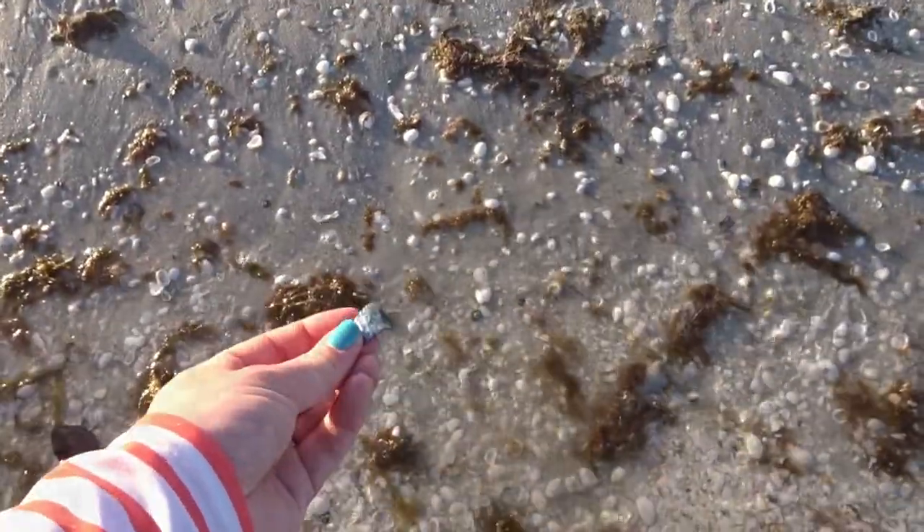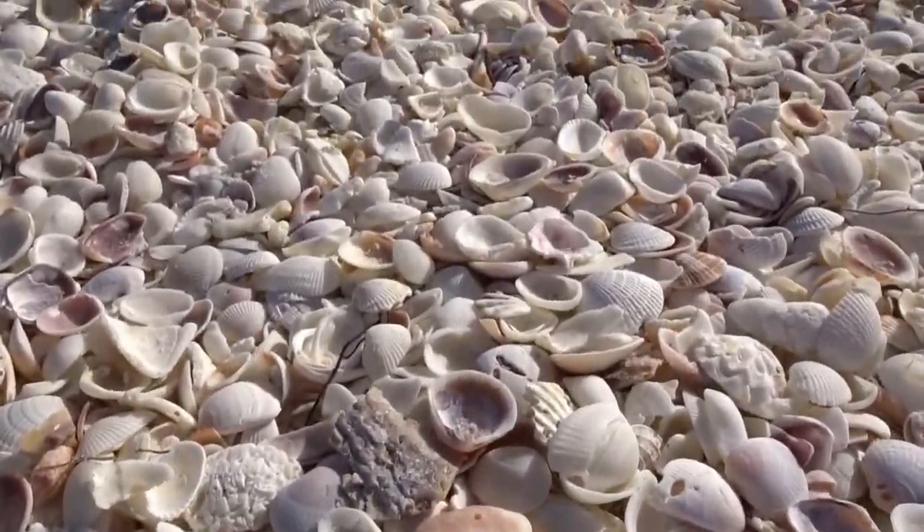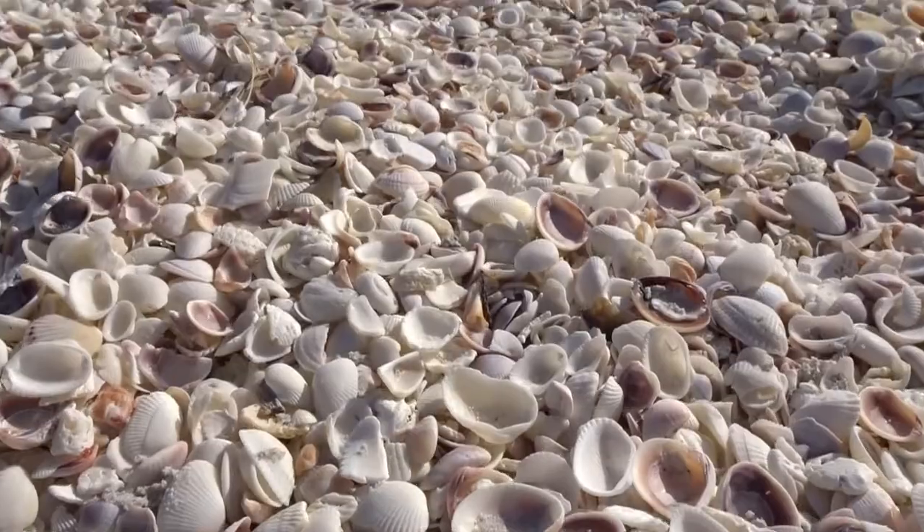I love beach vacations and I love finding shells on the beach, but what do you do with them when you bring them home? So if you're looking for an easy project to make with your seashells that you bring home — even the broken ones — I want to show you this project.